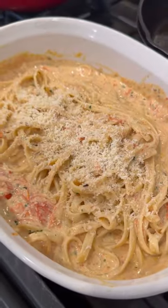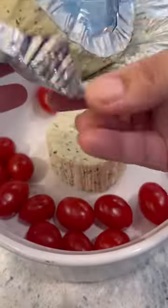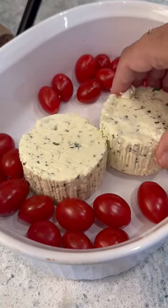I know you have seen the viral feta and tomato pasta dish, but have you ever seen or tried it with brie and cheese? Go ahead and add this one to your meal plan — it is so easy, and I honestly like it better than the original. I did two brie and cheeses to make it extra creamy and cheesy.